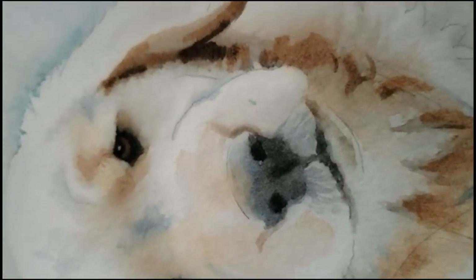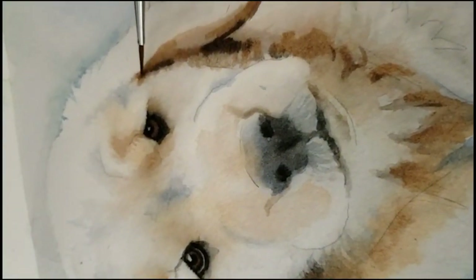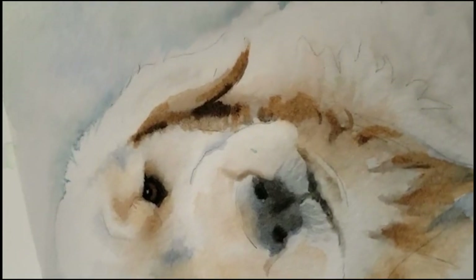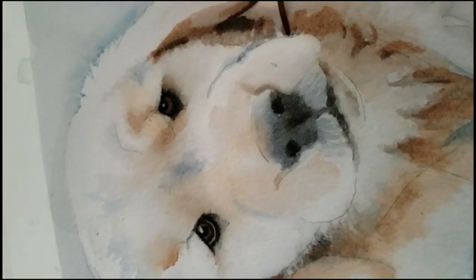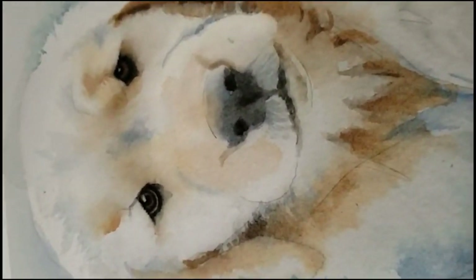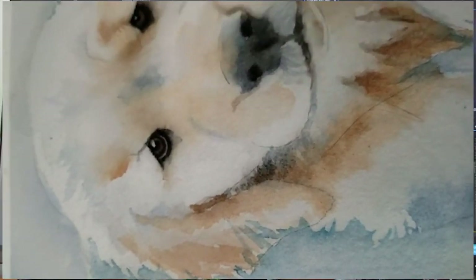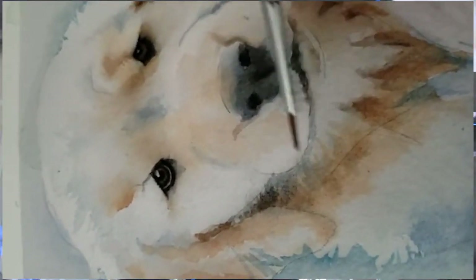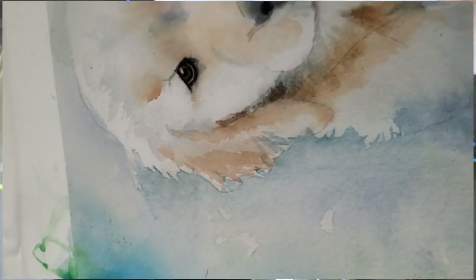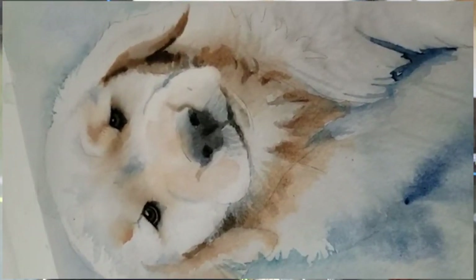When I'm doing these darker little passages I work on drier paper just to keep the very dark areas in their place. I'm using ultramarine blue and burnt sienna in the shadows where it's cooler. It's so important to get those darks really dark to give the dog's face some dimension.